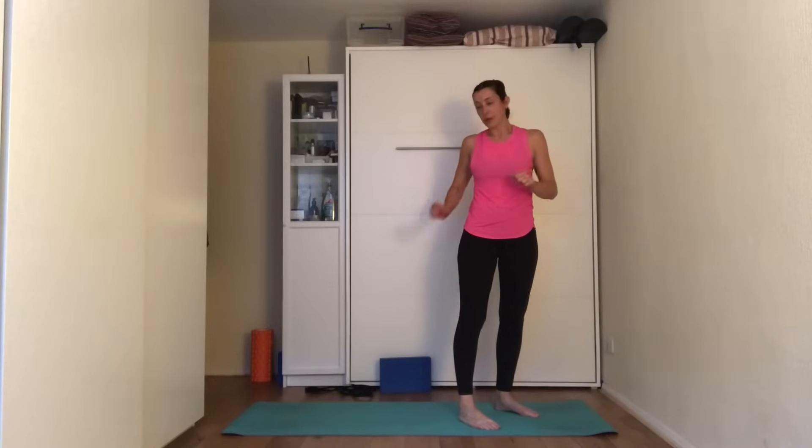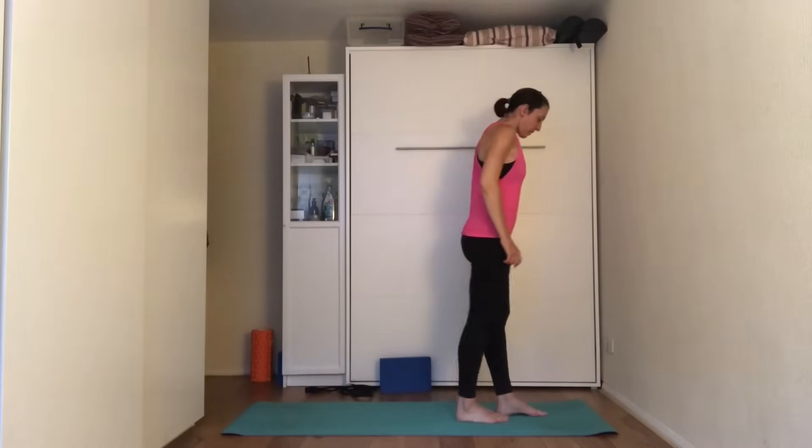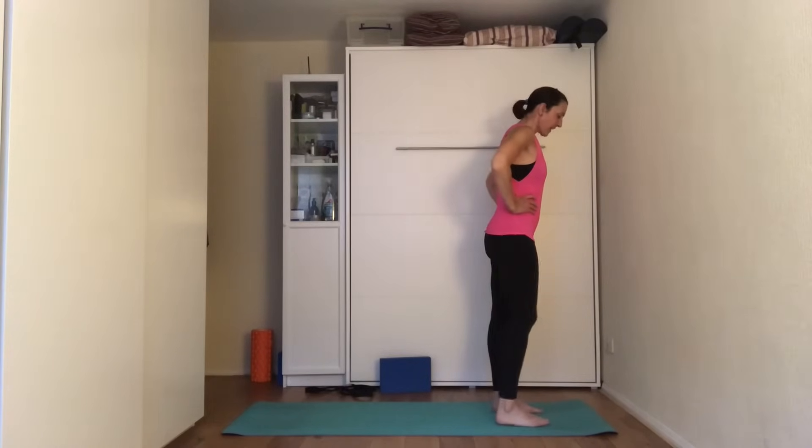You might need a chair because we're going to do warrior three — we're balancing — and you might need a strap for later on because we're stretching the toes while lying down. Have your feet hip width apart, hands on the hips.